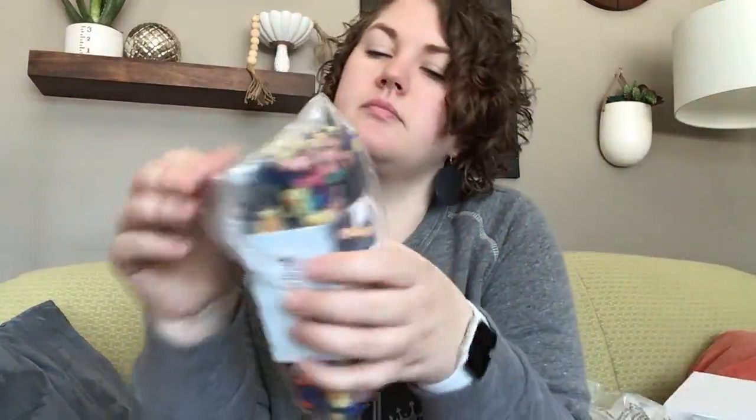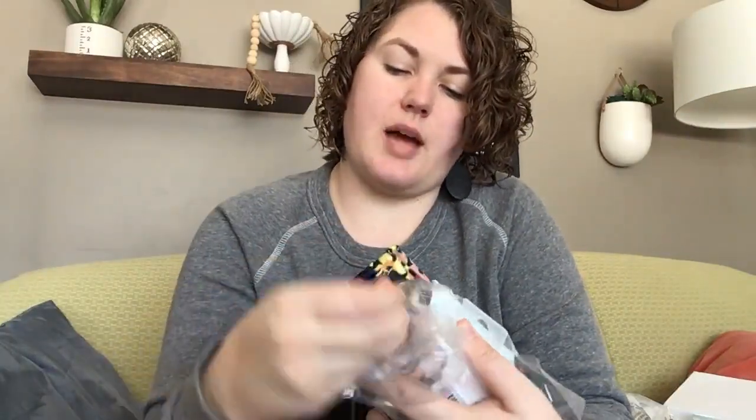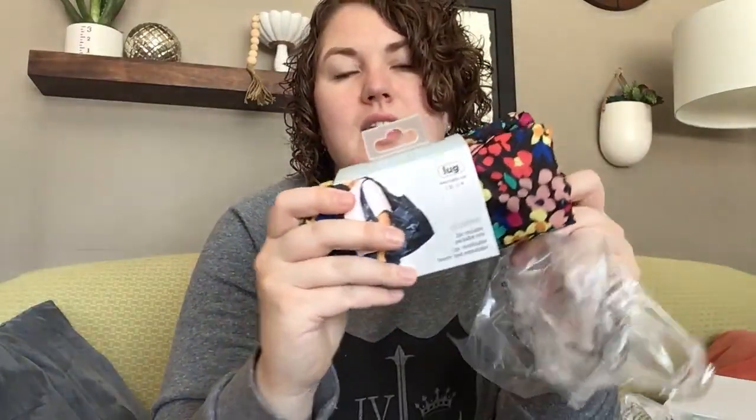And then the last thing was the eco shoppers. I love an eco shopper — these are so pretty. Wildflower black eco shoppers. I don't think they had wildflower multi eco shoppers, and those can get really dirty. So I like the black with the vibrant color. I will use these a lot.